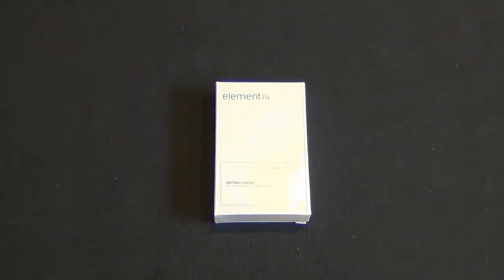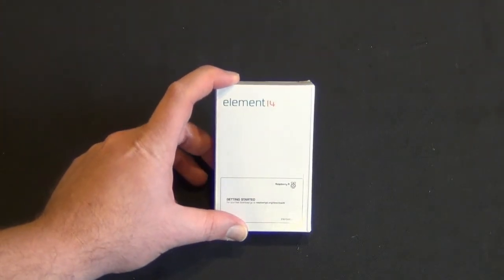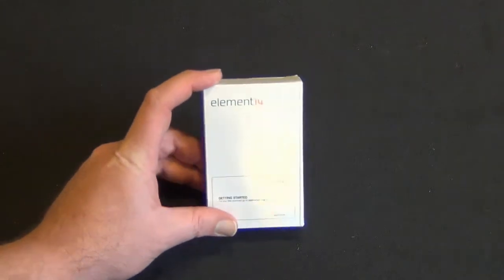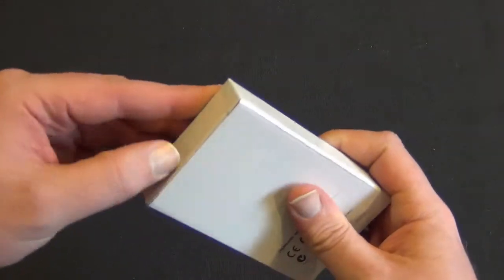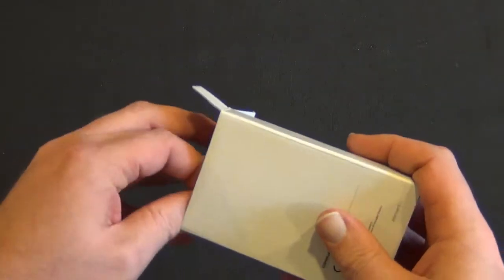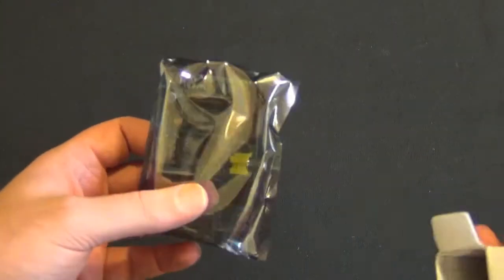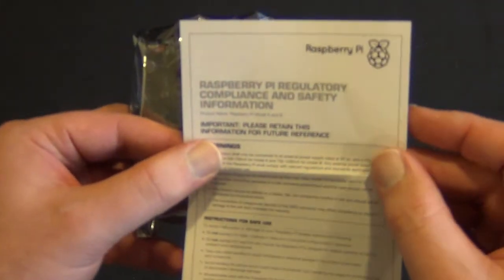Hey guys, Tim here. Today we're going to do an unboxing of the Element 14 version of the Raspberry Pi — this is the Revision B, so it's got a little bit more RAM. Some exciting news that just came out last week: there's actually an Android app store for Raspberry Pis now. These are neat little boards, and I think this is definitely one of the futures of computing.